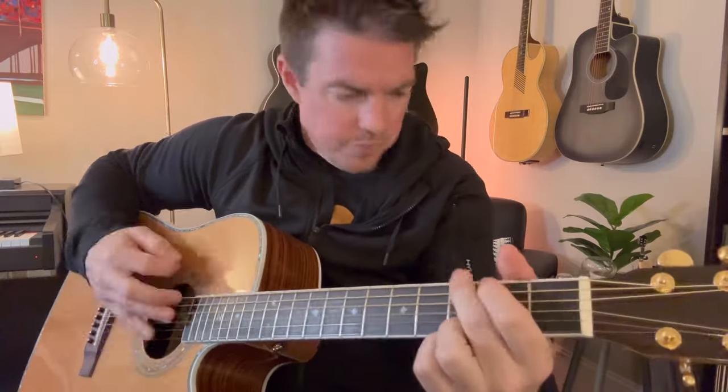More than a strumming pattern, you're thinking about how long you'll stay on that chord until the switch.